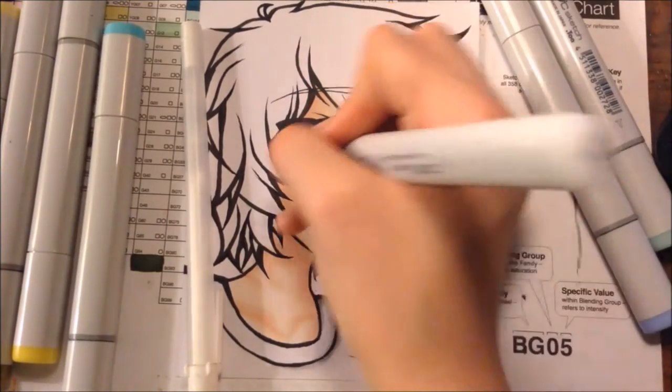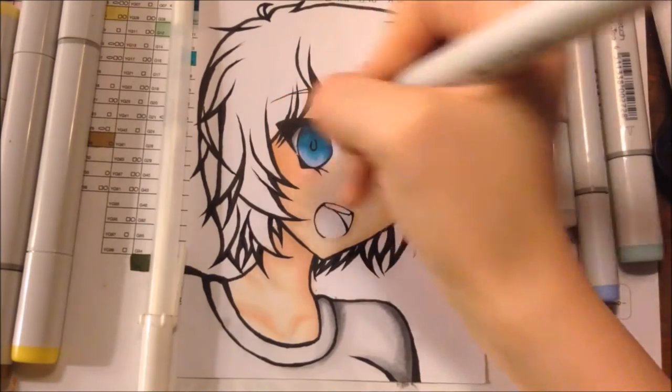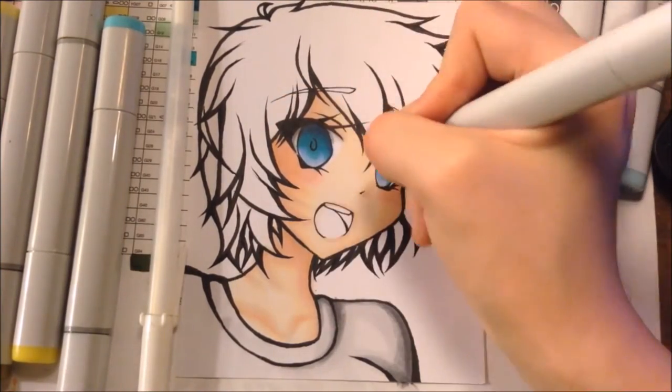Now onto the materials I'm using: to ink it I use the Copic Multiliner Brush Pen, and I also use my Pigma Micron size 03 for the smaller and more detailed lines like in her face and the tips of her hair. For coloring, I just use my Copic Sketch Markers as always — all the marker names and numbers are listed down in the description.